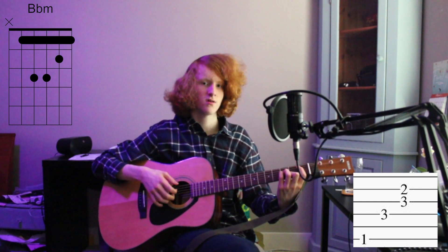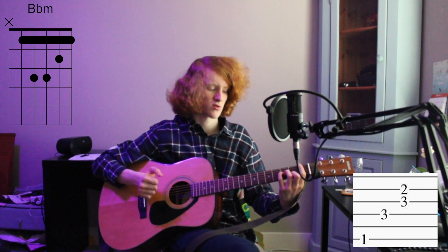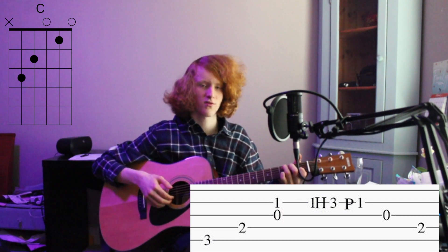So Bb major, then Bb minor: 6th, 4th, 3rd and 2nd. And to a C: 5th, 4th, 3rd and 2nd, and then you pluck your 2nd string and hammer on and pull off the 3rd fret.